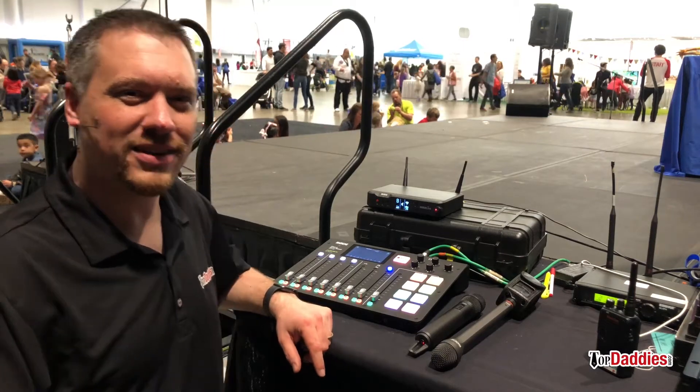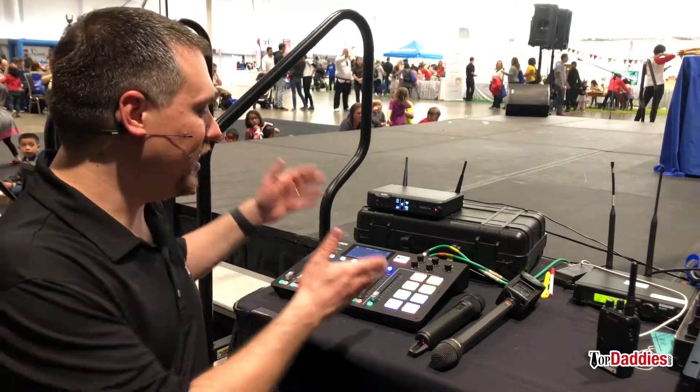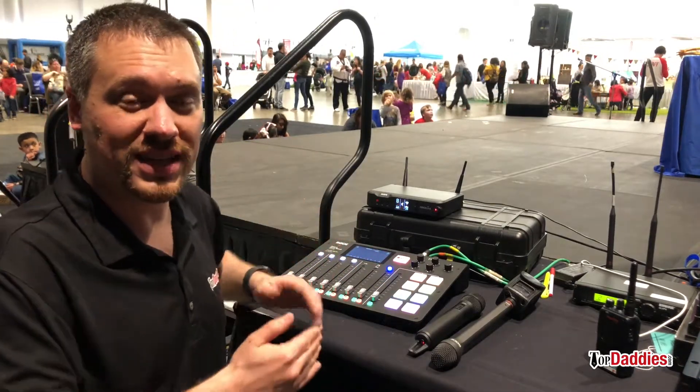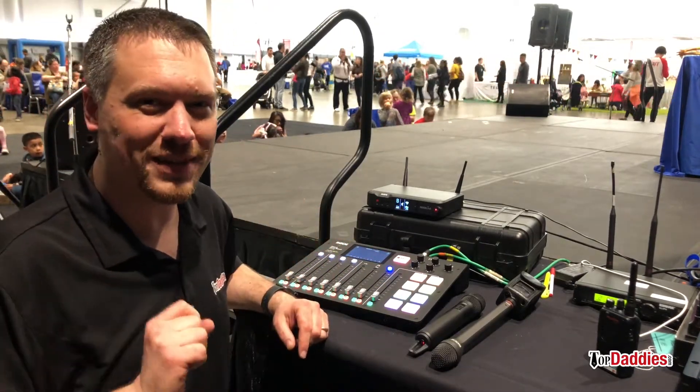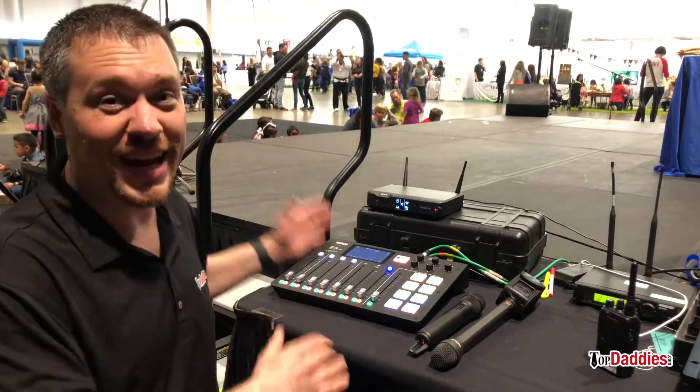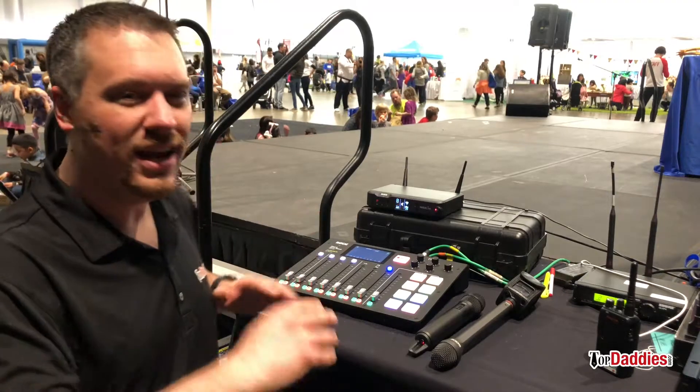Hey, it's Mike with topdaddies.com and today we're doing something a little bit different. I've got the RODECaster Pro here. This is a sound board specifically designed for podcasting, but we're doing something a little different here today because there's a ton of reviews about this product out online and it's awesome. I love this thing. It works really well.